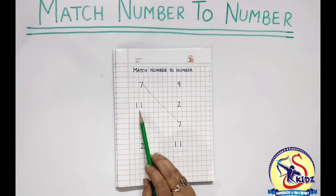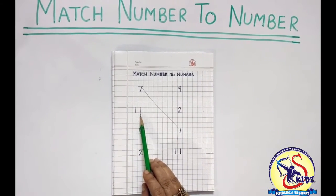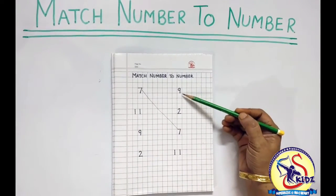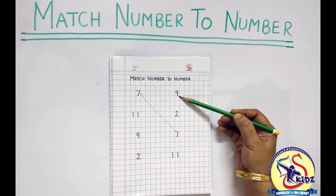Next. Next number is 11. This is number 11. So we have to look for number 11 from the opposite row. Is this number 11? No.